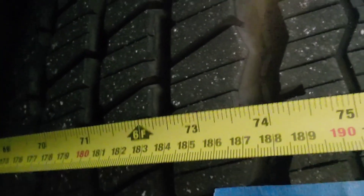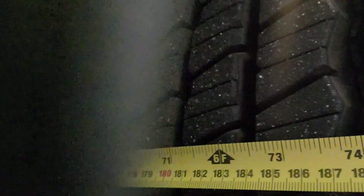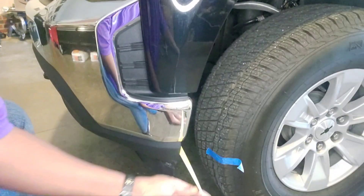Then we come back around to take our measurements. It looks like it's 73 and three-quarters inches.